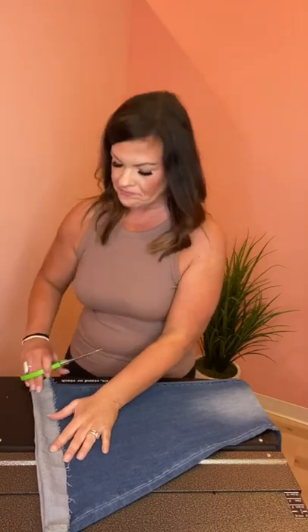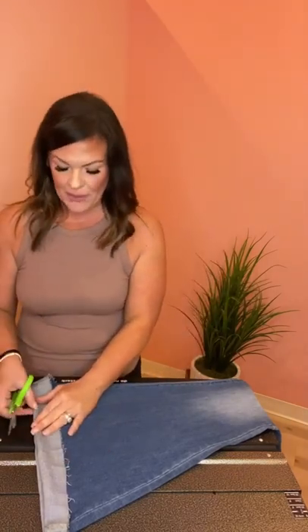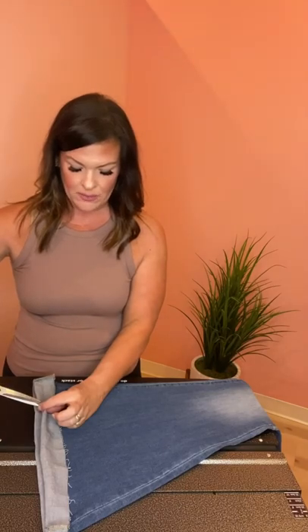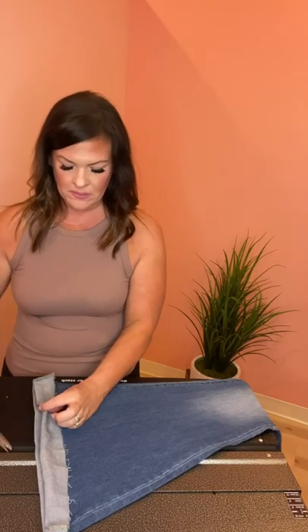I always suggest laying them on the floor — that way you have a totally flat surface. I'm using a table just so you guys can see today for reference, but laying it on the floor honestly makes it a lot easier because you can get the jean perfectly flat. I'm doing one leg at a time. I'm going to take the leg that I cuffed and grab the scissors, and at the bottom right on that crease, I'm just going to make a little snip. It is the littlest clip.